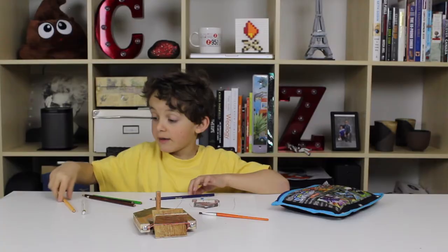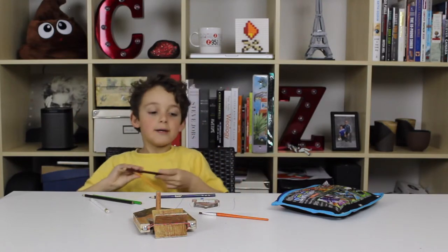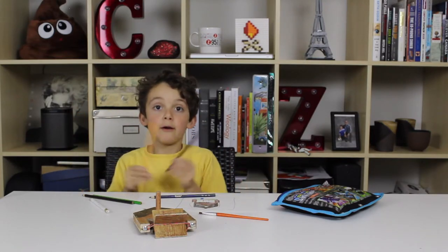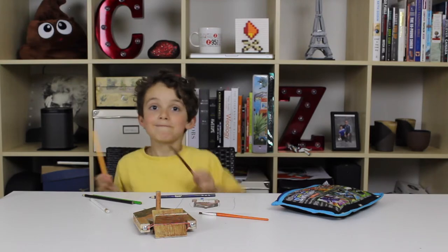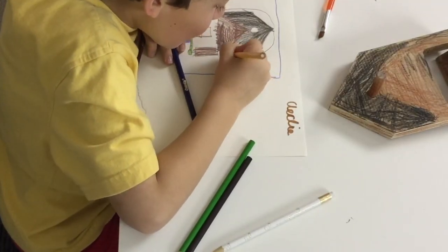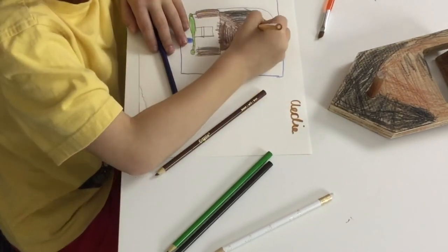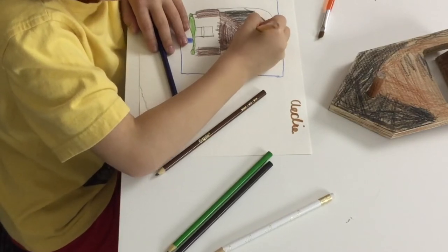Now I'm going to be drawing the stick figure with beige and brown — those are the two colors. The captain is in the ship.